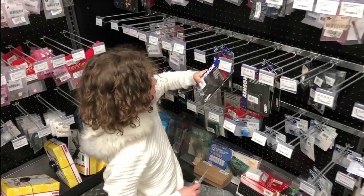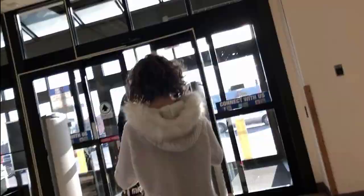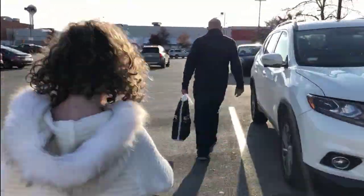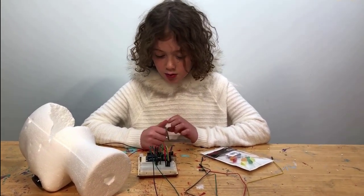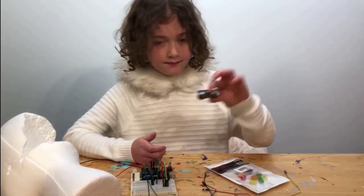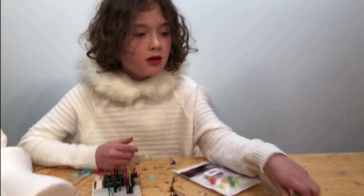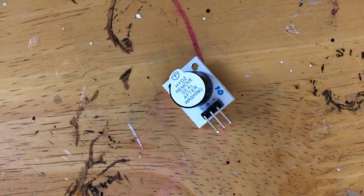Found it — an ultrasonic range finder. We got a few things at Micro Center. We got a new range finder since the last one was broken. And because I pushed the buzzer too hard, we got a new buzzer as well.